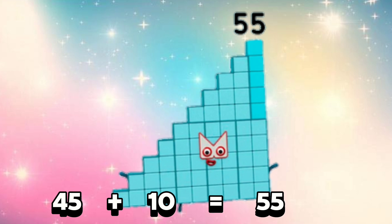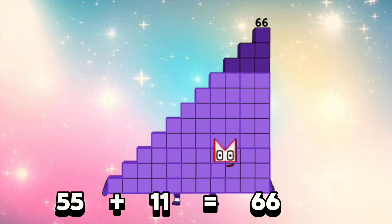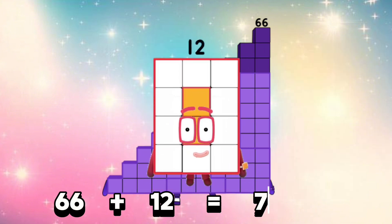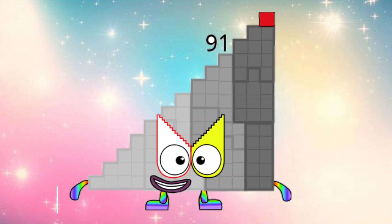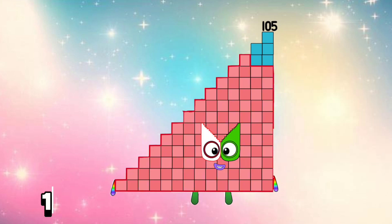55 plus 11 is equals 66. 66 plus 12 is equals 78. 78 plus 13 is equals 91. 91 plus 14 is equals 105.